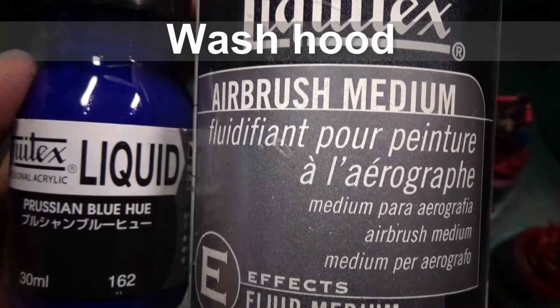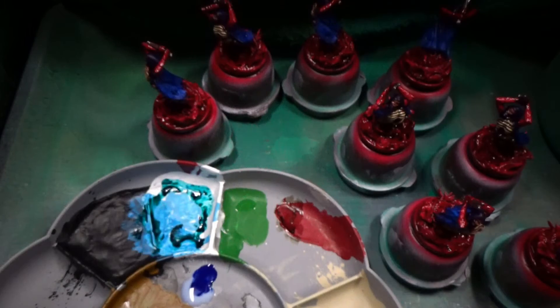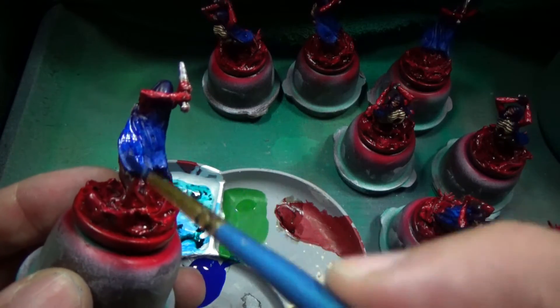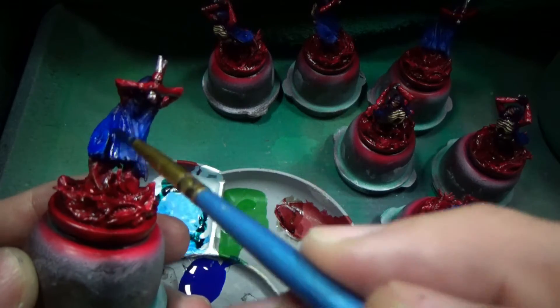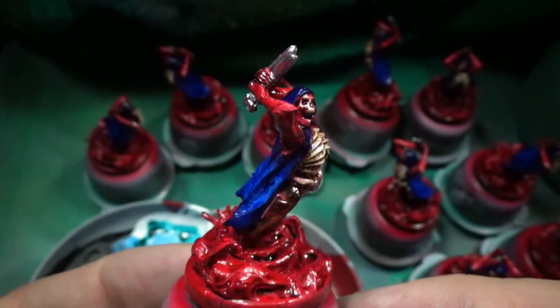Moving on to washing the hood. As you can see on my palette, I tested this — I was testing a bunch of things as far as washes go. This one-to-one is great. It really evens out brush strokes and fills in some of the holes in my painting. I'm really a huge fan of these inks.